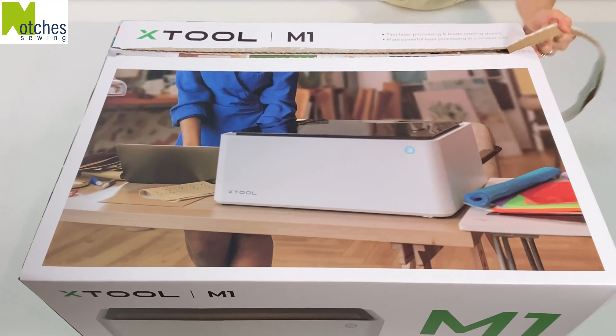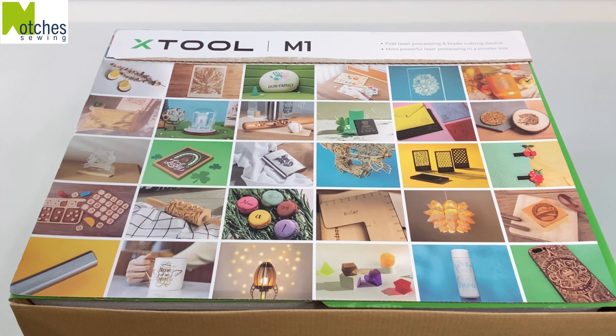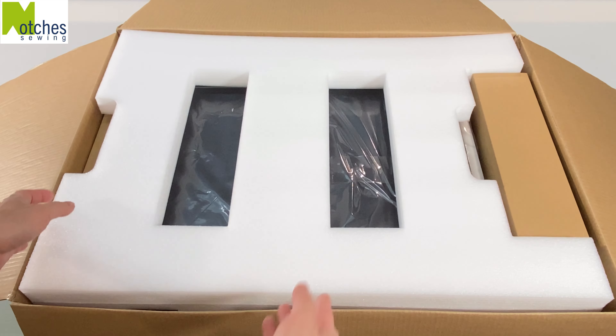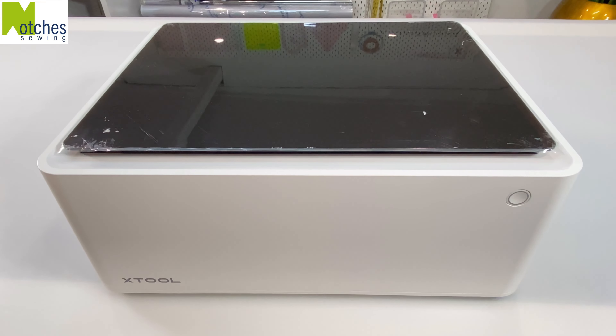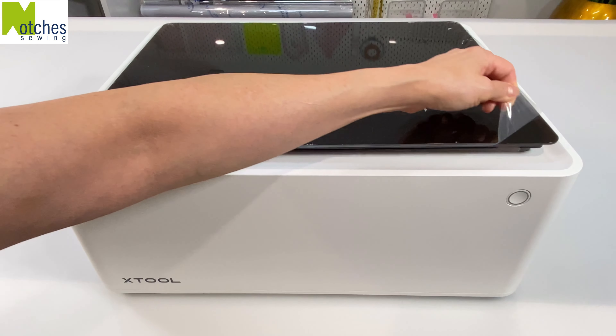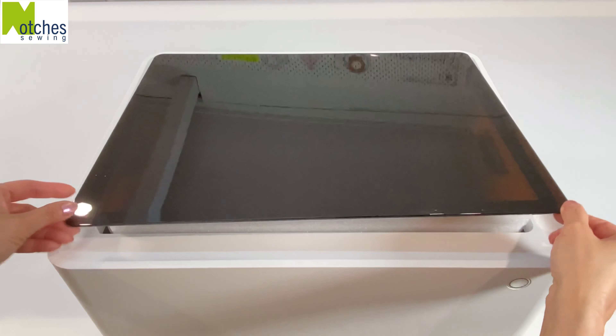There's a handy pull tab at the top. Once opened, you're greeted with a colorful collection of project ideas. The machine is well packed inside with styrofoam, cardboard, and a plastic bag. Peel away the film from the top of the lid, along the bottom, and from the underside of the lid.